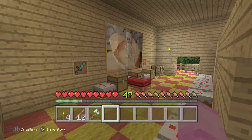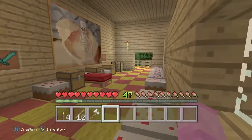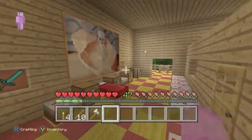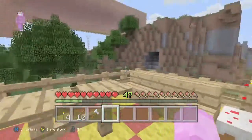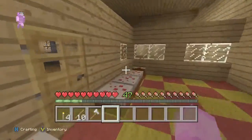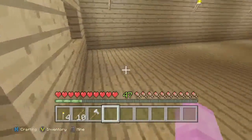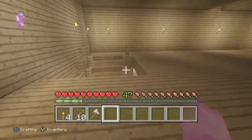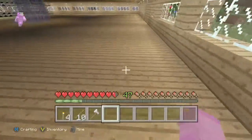Hello everybody, Ellie Rickstar here, and today we are going to be making our very own newsagents. I've got to go downstairs — I don't know why I was trying to get on my balcony — but anyway, we're going to be building our very own newsagents and we hope you enjoy it as well.